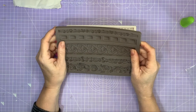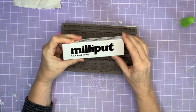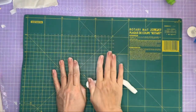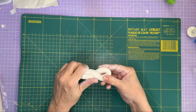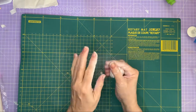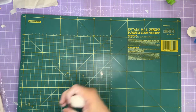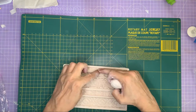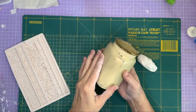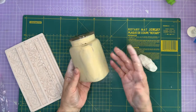I'm going to go knead my Milliput — I keep nearly calling it Mod Podge, same beginning letter! — for seven minutes, come back, and we'll make some of these little decorations. So I've been kneading it for seven minutes. While doing so I was looking at my moulds trying to decide what to go for — too much choice! The jar has dried nicely, though I think I'll get my hairdryer to finish it off.